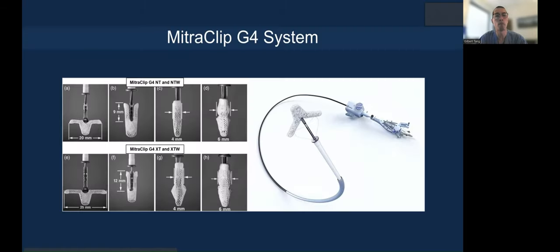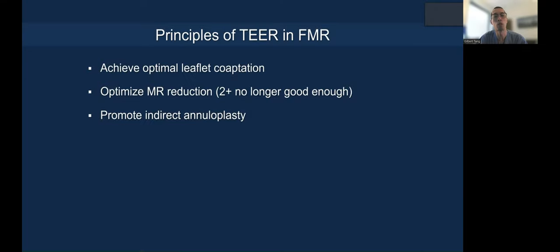I'm going to be talking about the MitraClip G4 system, which has four different clip sizes to customize mitral valve repair. The principle of transcatheter edge-to-edge repair, or TEER in FMR, is that you want to achieve optimal leaflet coaptation.